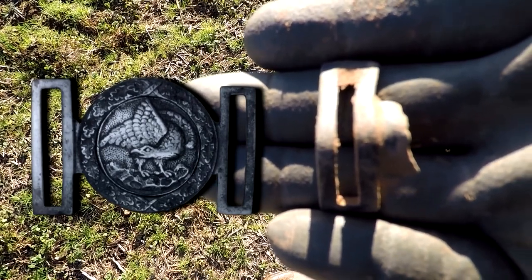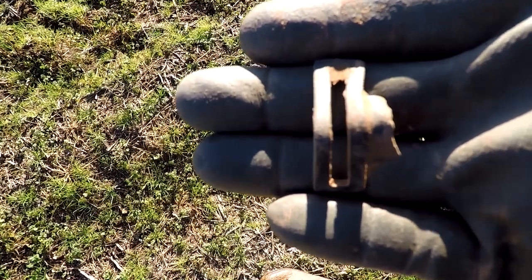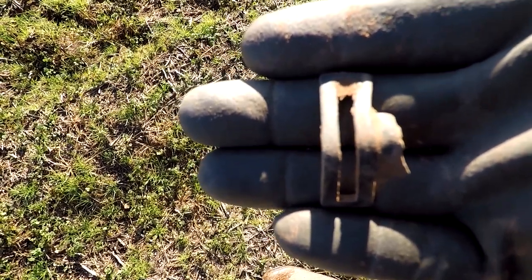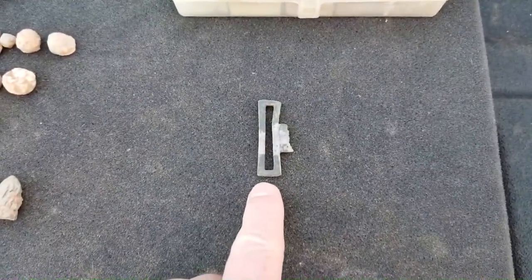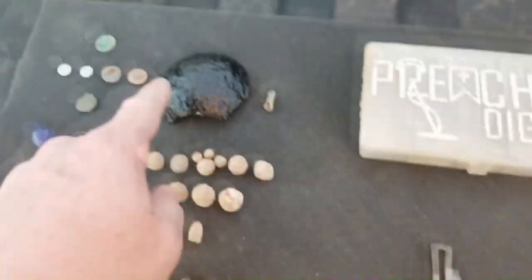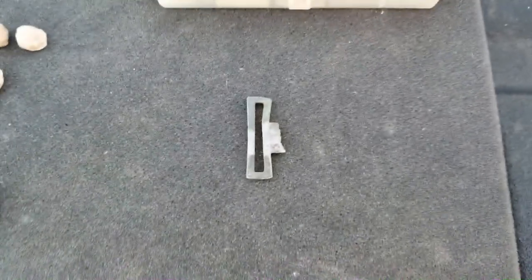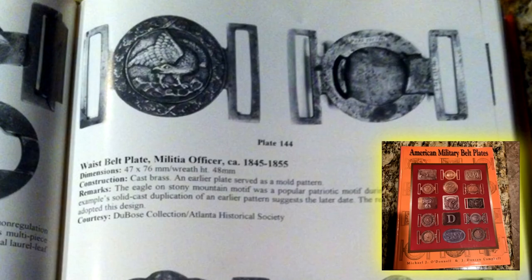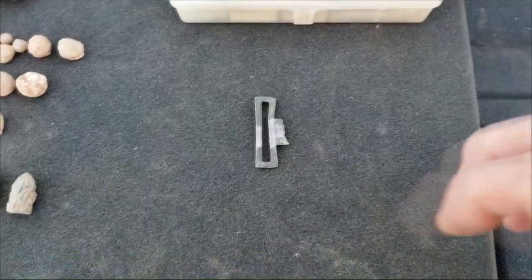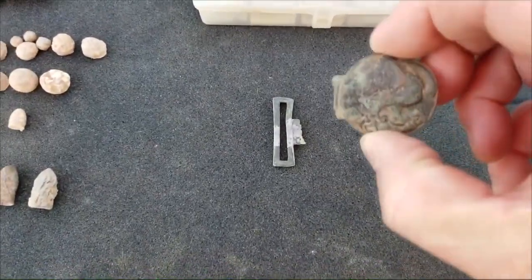I'll get my buckle out and make another picture of these two together to show you what it looks like. I'm really excited — this completes one half of my buckle. Now if we can just find the other side, that'd be really great. You probably already saw in the video where we put this together. My friend David Glover found this cannonball fragment, and also found what makes this so special: the loop of an 1845 to 1855 waist belt buckle.